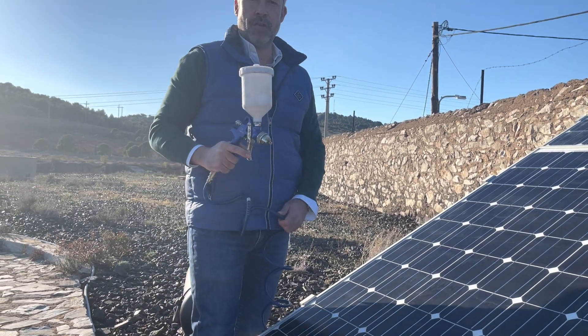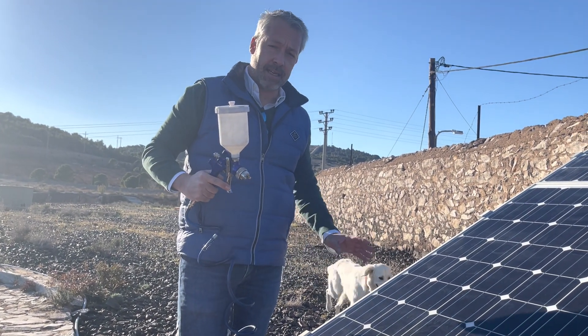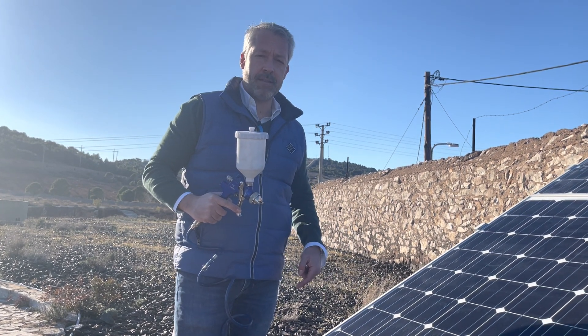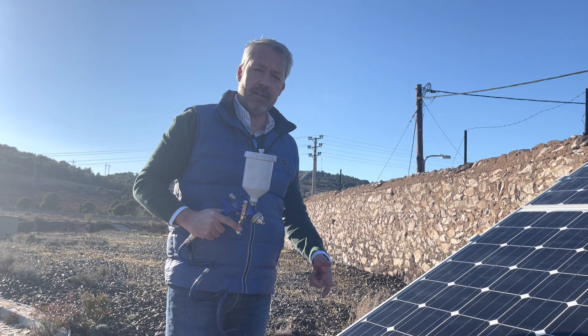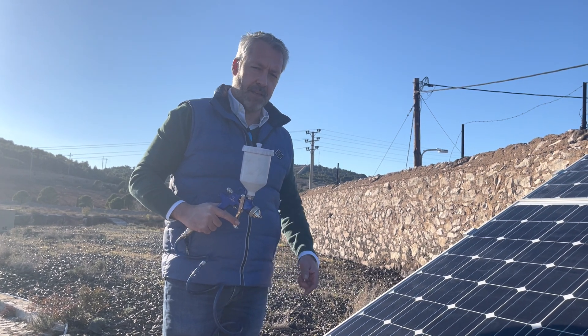This is it! Congratulations. Now your panel will be fully cured in the next 4 hours and will enjoy more solar absorbance and anti-soiling properties. Overall increase in energy production by a factor of five to nine percent. Thank you so much!